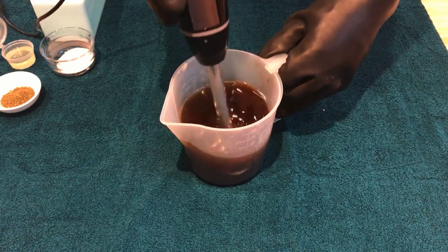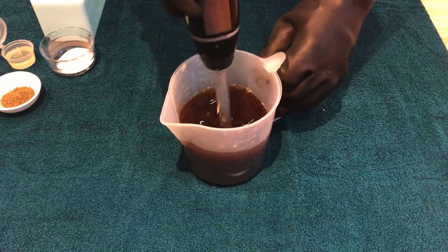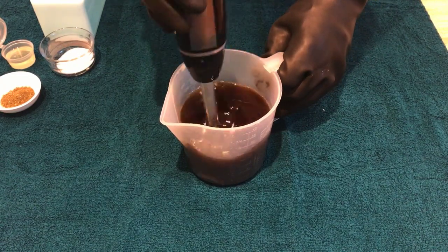Can you see how much darker it's already gone? This is going to go a really nutty brown colour when we're mixing, but it won't stay that colour — it will lighten up considerably.